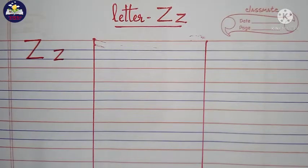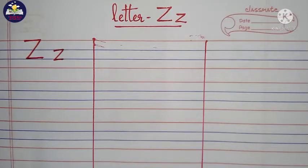Hello kids, today we are going to learn how to write letter Z in the four line notebook.